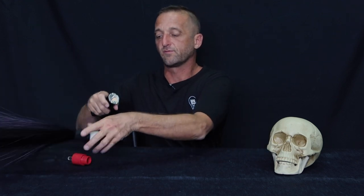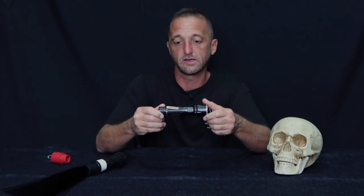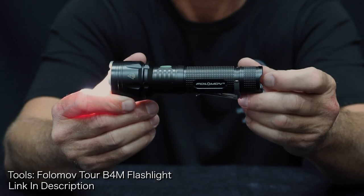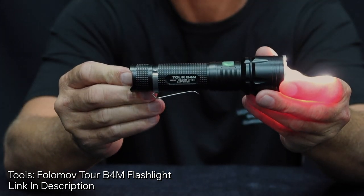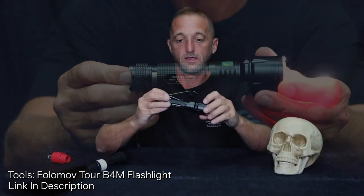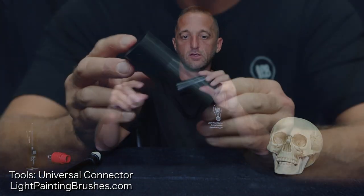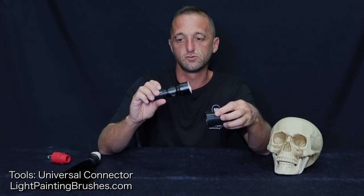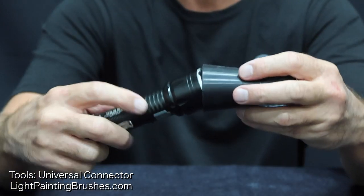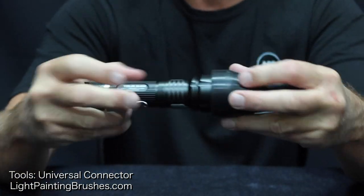The tools that I'll be using to create this image: first and foremost, I've got a new flashlight here. It is the FollowMov Tor B4M. I just got this flashlight in the mail today and I like it a lot so far. As always, I will be using the universal connector to attach all my light painting brushes to the FollowMov B4M, just like so.